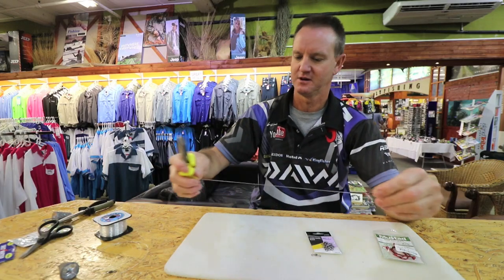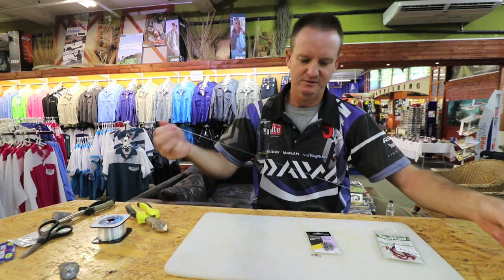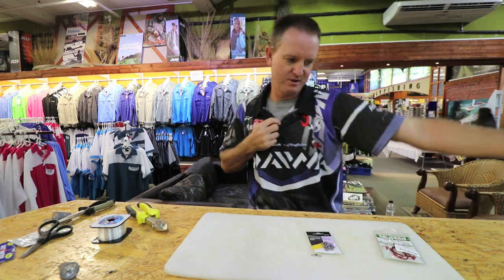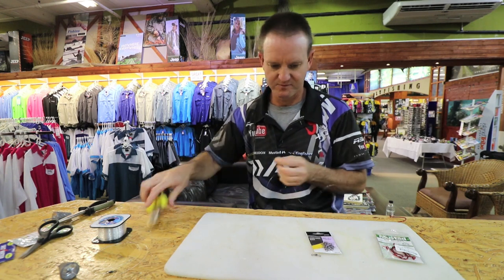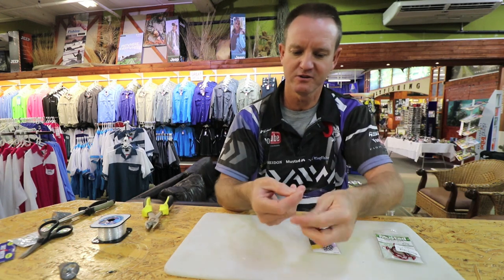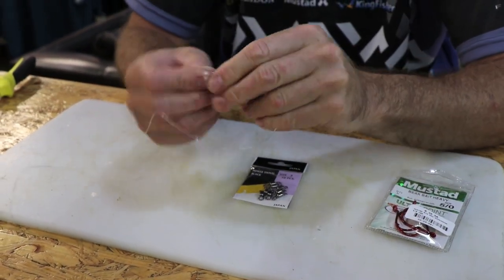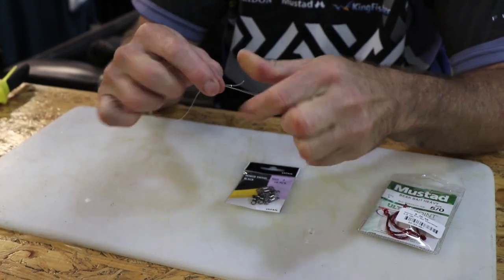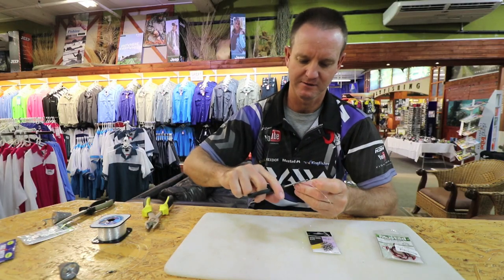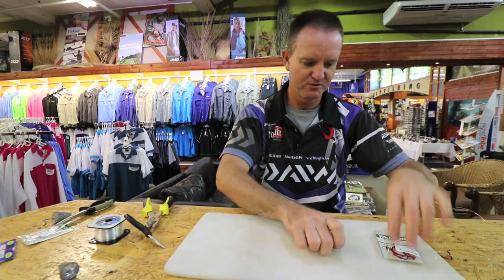Cut off the tag end and we're going to make it about a meter in length. I'm going to measure quickly to make sure it's a meter in length — there's my meter mark. Attach a little power swivel to it, and again all we're going to do is make a figure of eight: one, two, three times. Slide down, pull tight, cut off the tag end.